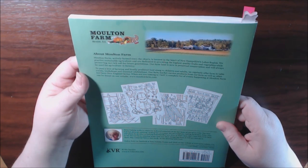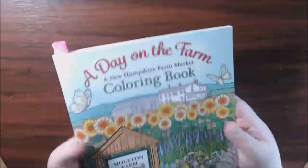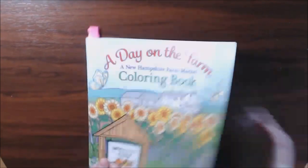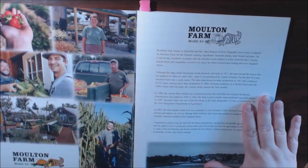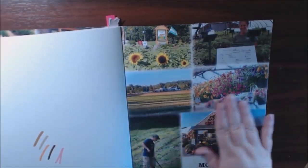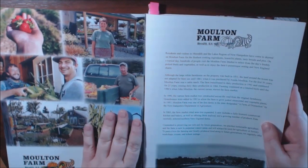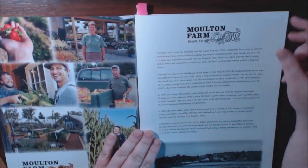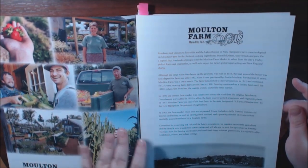It is a really cute book. This is the cover — it's really pretty. The front cover as well as the back cover shows you different pictures of the real-life Milton Farm and the employees and owners that work there. It gives you a really detailed description of the farm and when it was built in 1811. It's just a really nice story.